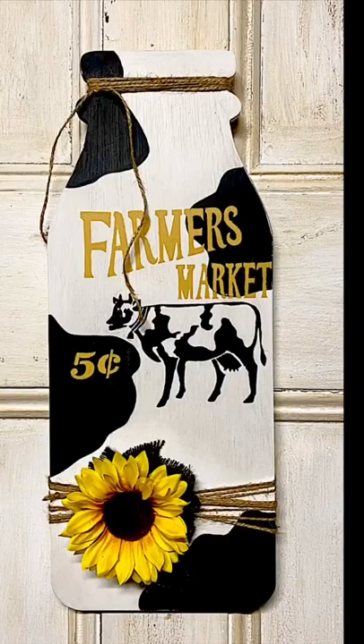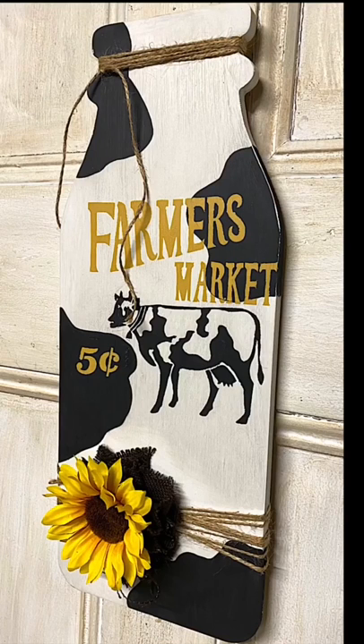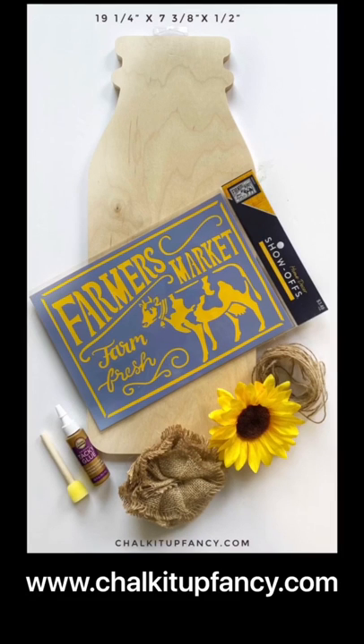We had grabbed some extra supplies and put together a limited amount of kits that we can mail to your home. If you enjoyed this, go check that out on chalkitupfancy.com. Paint products can also be found at our website. Thank you so much for watching — we hope you have a great day and we'll see you next time.